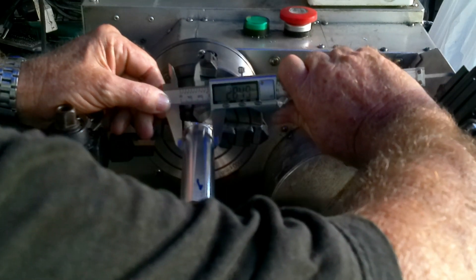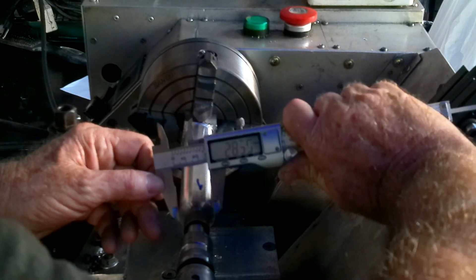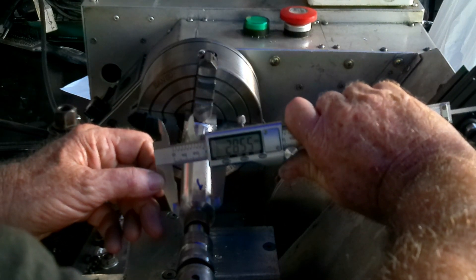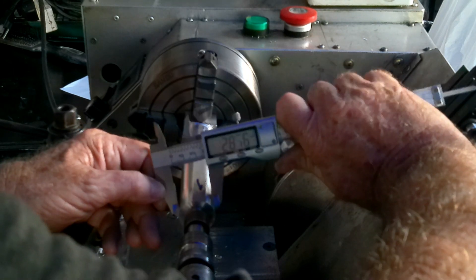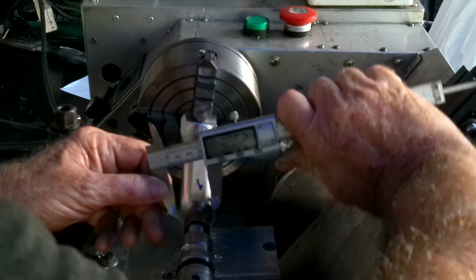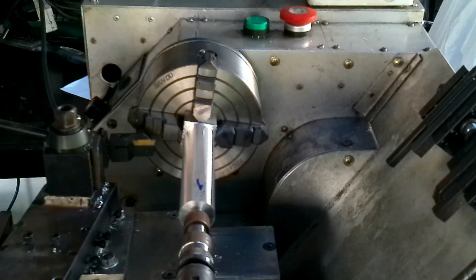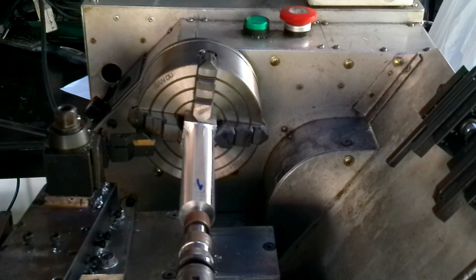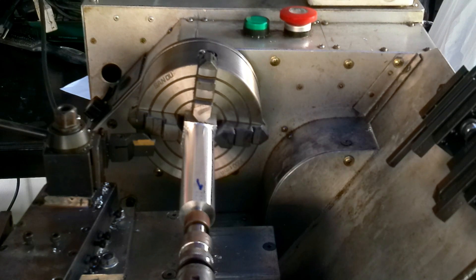It's 28.49 at that end, 28.48 at this end. I don't think we can get much better than that. So we'll press on now and finish turning it down.